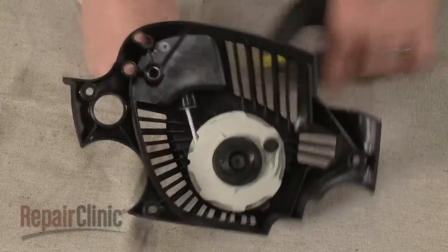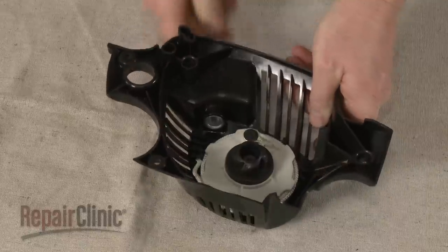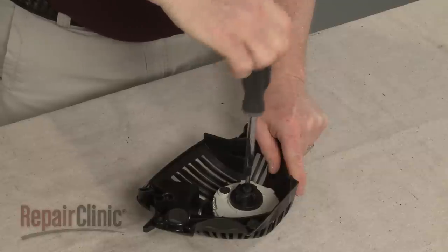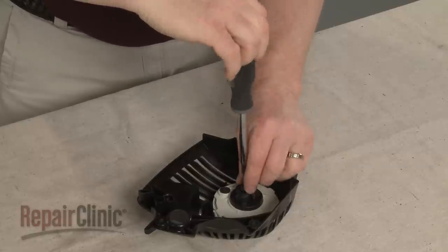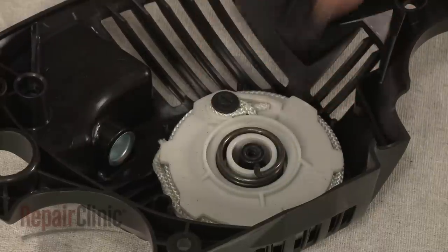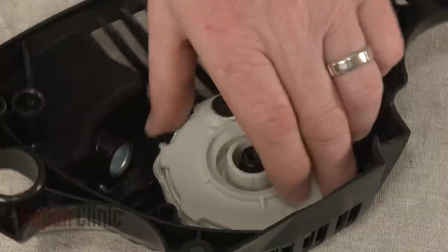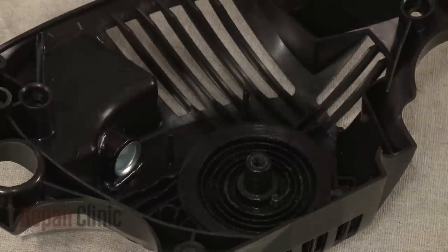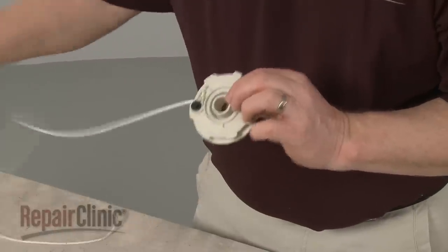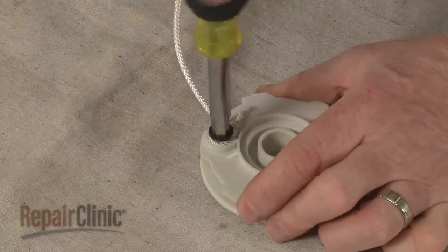Now slowly release the tension on the recoil spring. Use the T25 Torx bit screwdriver to remove the mounting screw securing the drive gear and pulley assembly. Lift off the drive gear and drive spring, and carefully remove the pulley to avoid dislodging the recoil spring. Next, unwind the rope from the pulley, remove the screw securing the rope, and pull the rope free.